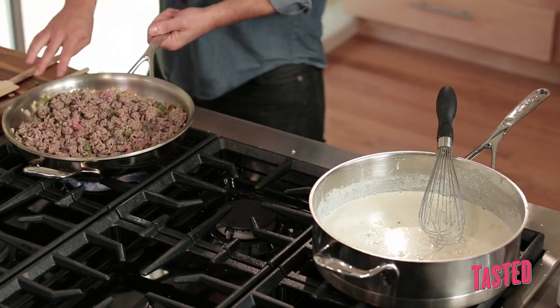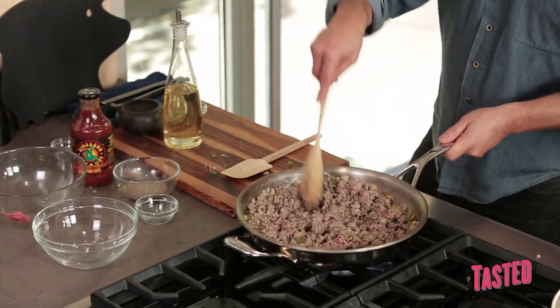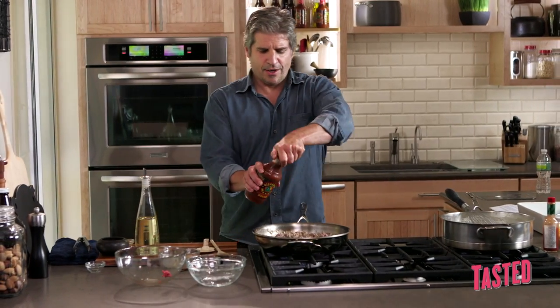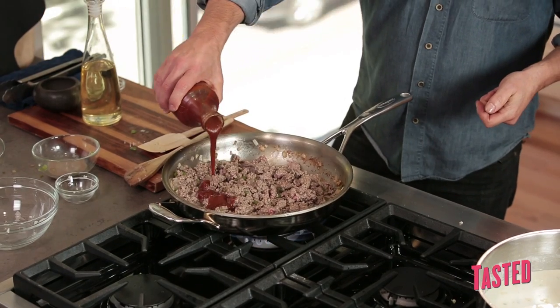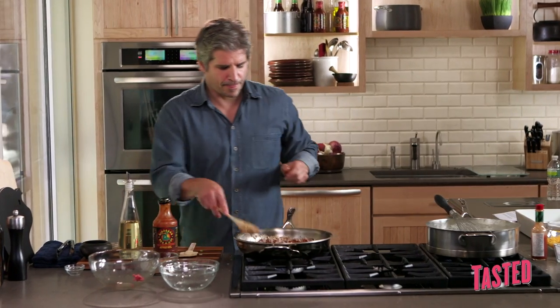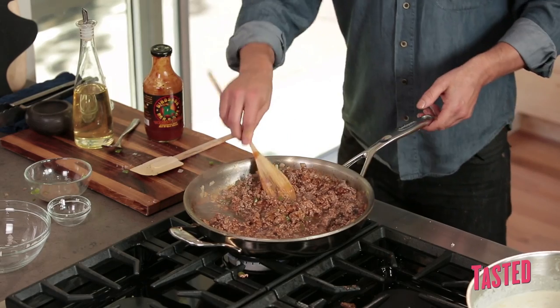I'm just going to get a little of this grease out of the pan. Now we're going to add the barbecue sauce — I'm going to bring this down a little bit. We're just going to add enough sauce to really just coat this. We're going to put this in a casserole pan.